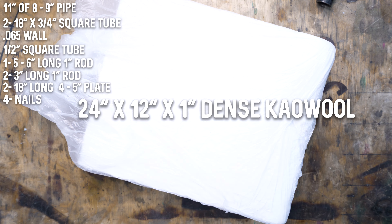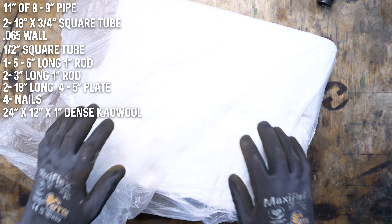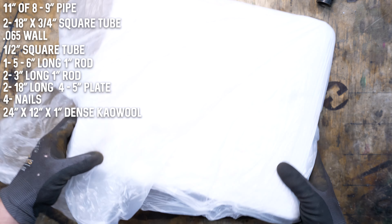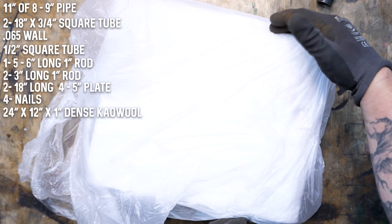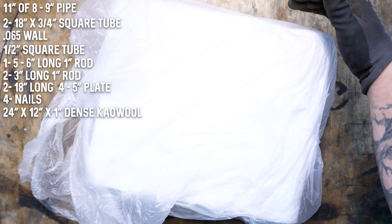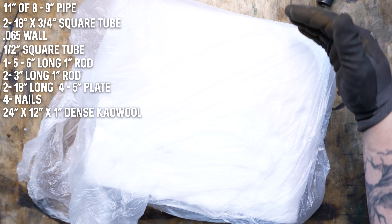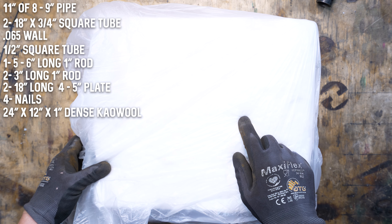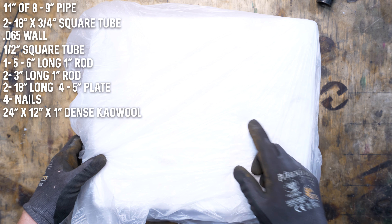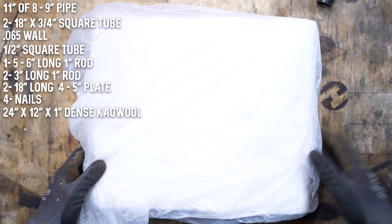The next item is some kaowool. You want to get the one-inch thick dense kaowool — I believe it's rated at 2600 degrees. You'll want a width of at least 12 inches because it needs to be a little bit more than the length of the forge, since this stuff will shrink up a little to the 11 inches that you need. You can get kaowool at Iron Dungeon Forge and also on eBay at IyaKnowsBest — I'll leave links to those two places below.